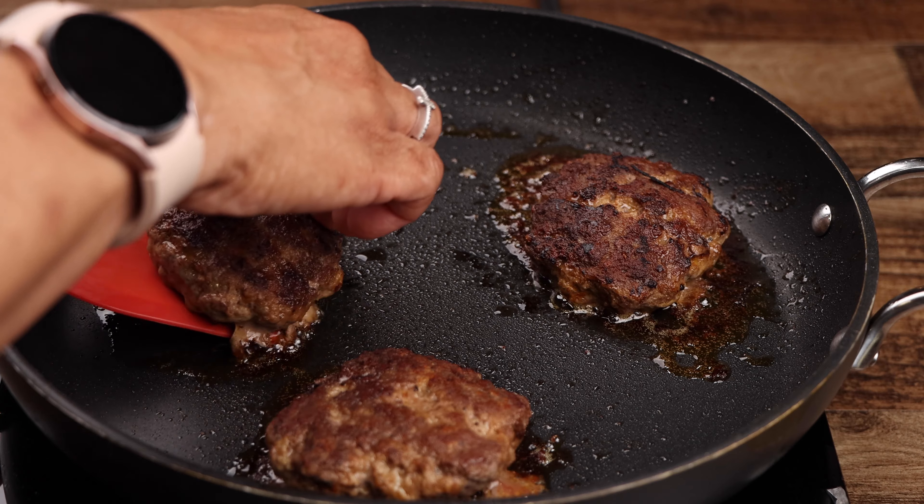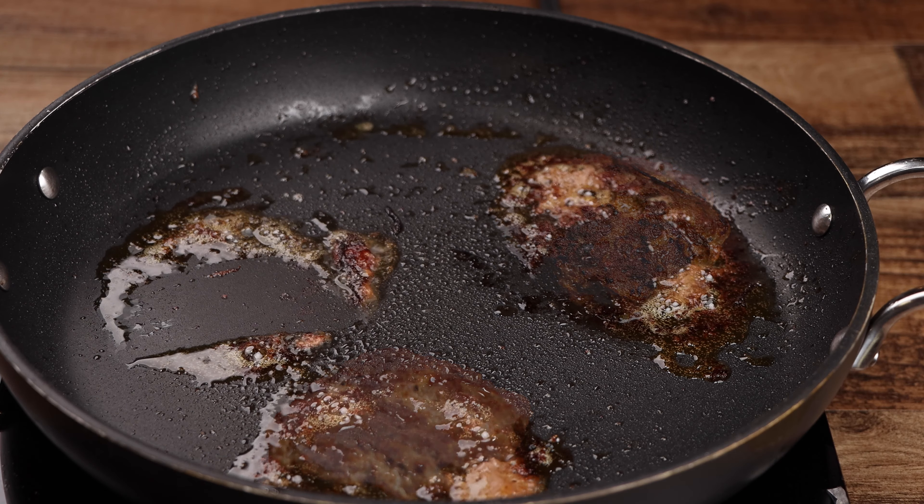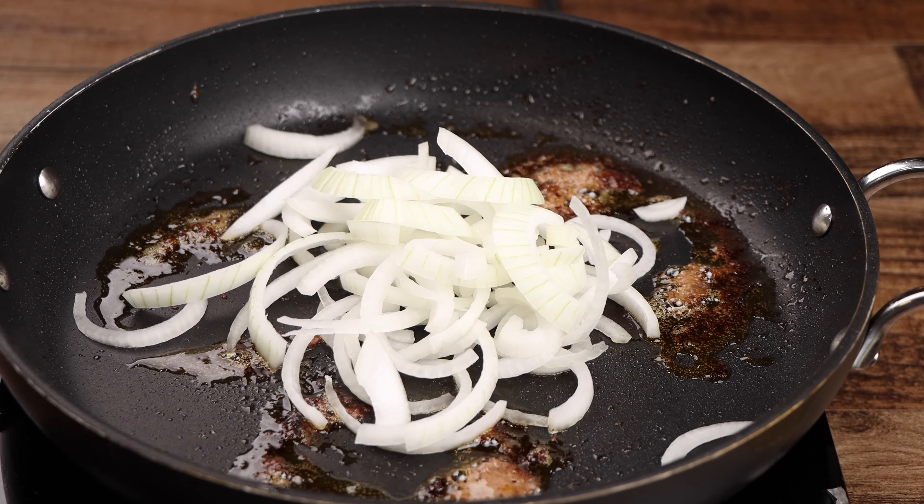After 10 minutes, remove your patties from the pan and set them aside until later. Now sauté your onions for three minutes.